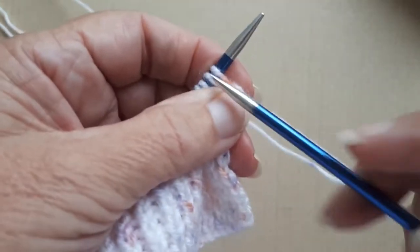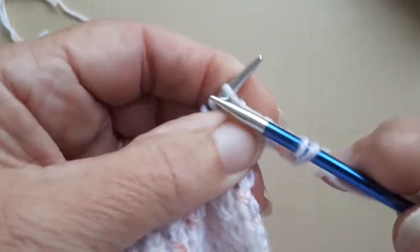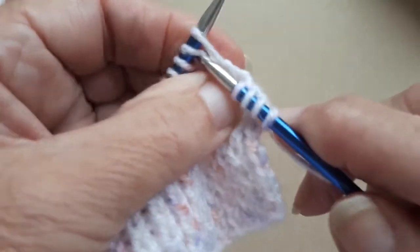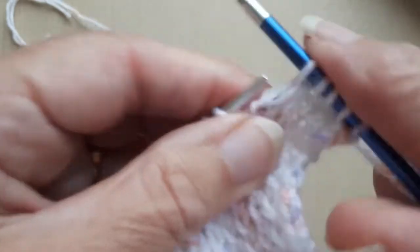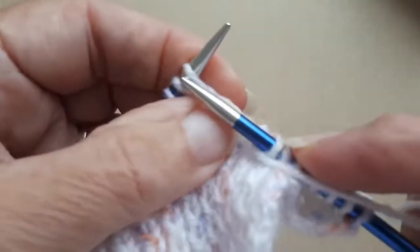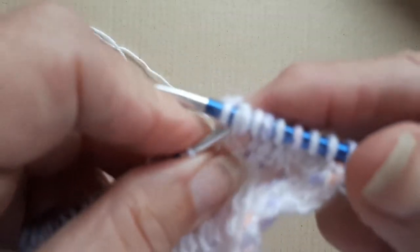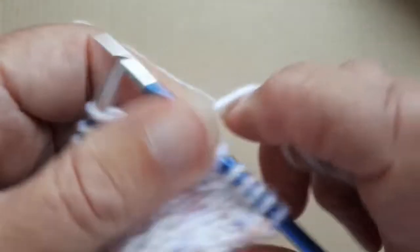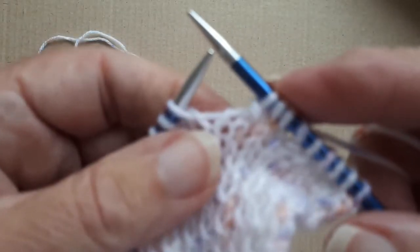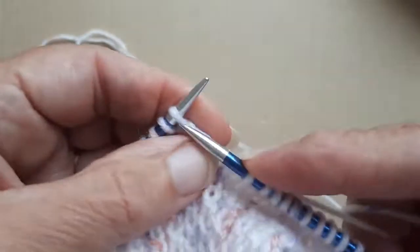Now I'm on to the first row of the rosebud and I'm going to knit four stitches. Then I'm going to knit two stitches together. Bring the yarn forward, knit one, bring the yarn forward again, and that's slip one stitch, knit one stitch, pass the slip stitch over. Then knit five.